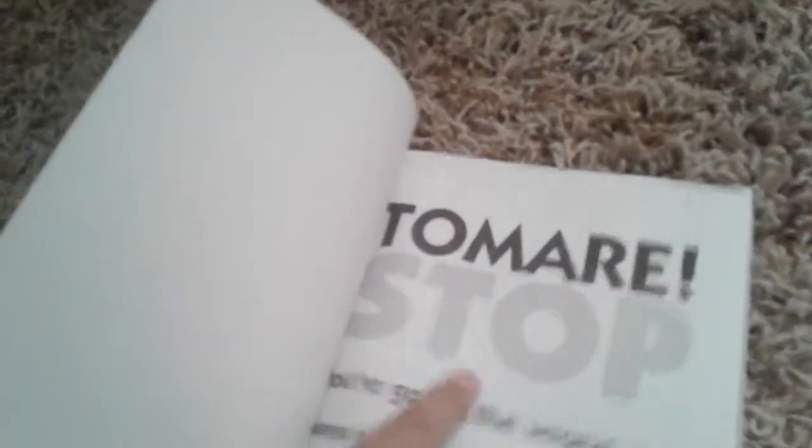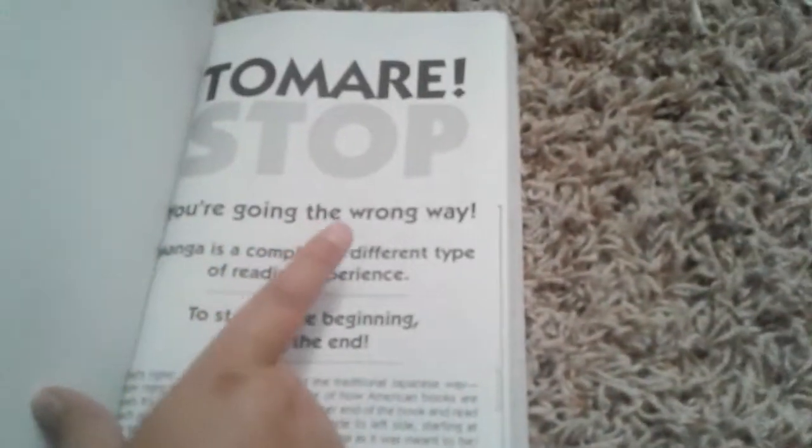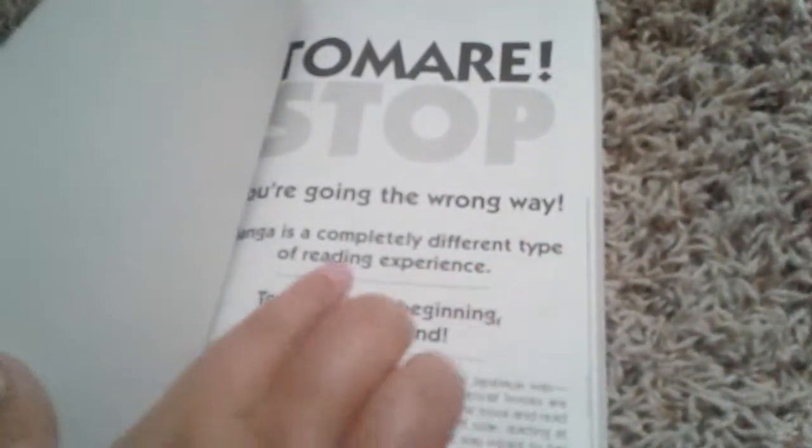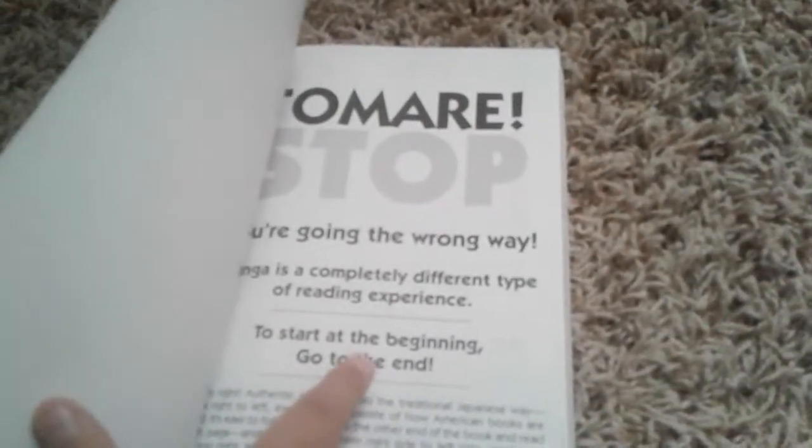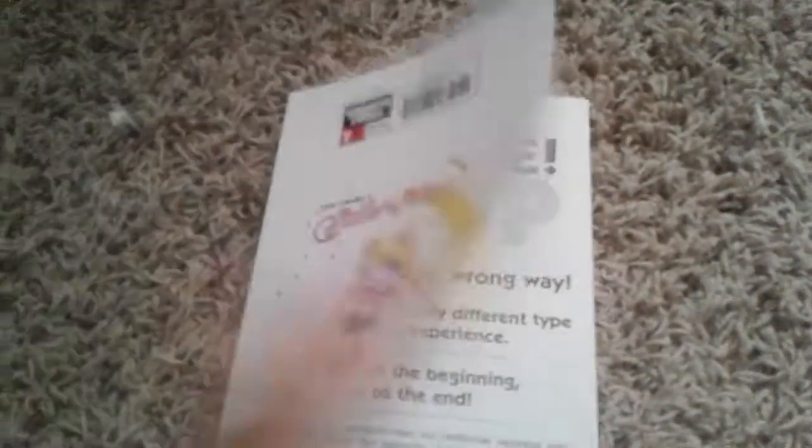It's all black and white. Also, when you buy this book, on the back it says: Americans read this way, and we read to the end, but this is like the front and this is the back. See? You're going the wrong way. Manga is a completely different type of reading experience. To start, begin reading, go to the end.